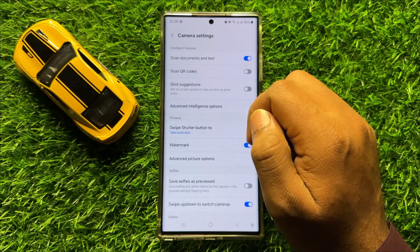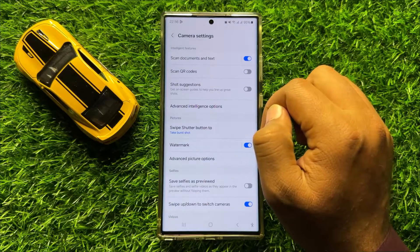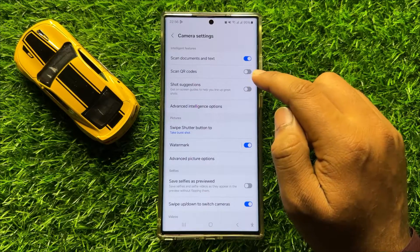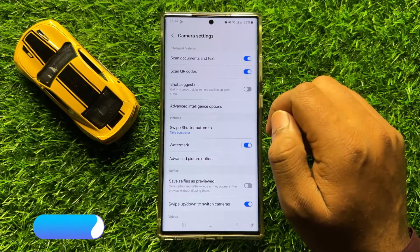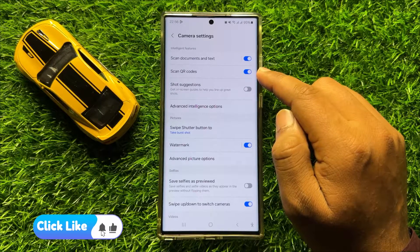Now here in camera settings, you will see a scan QR codes button. If you have turned off this button, then turn it back on. After turning on this button, your problem will be fixed.